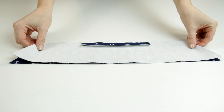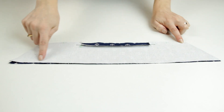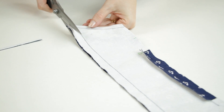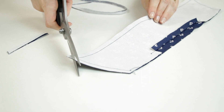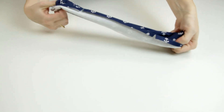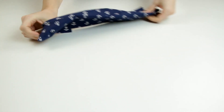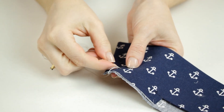I lay the collar pieces right sides together and I stitch them together, leaving the folded edge free. I trim the seam allowances and snip the corners. I turn the collar right side out and press it. Then I baste the raw edges together.